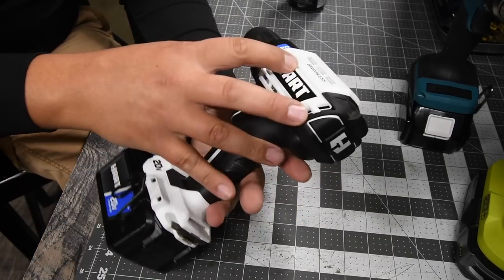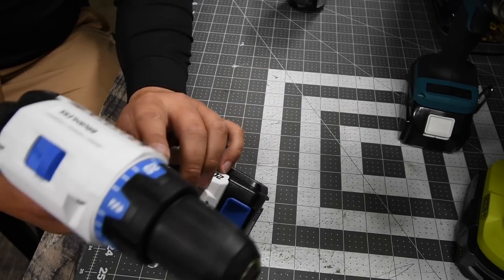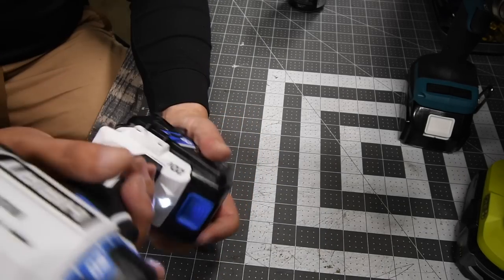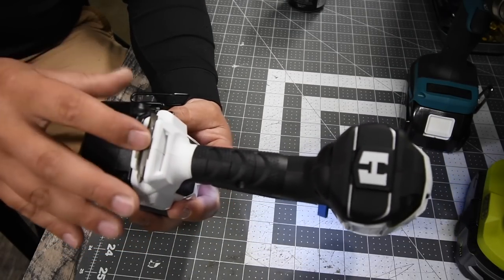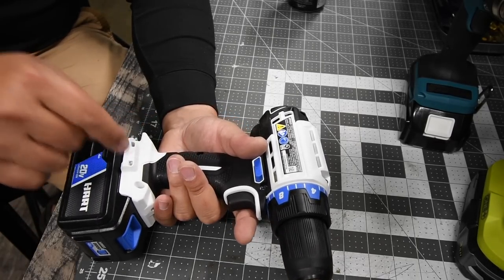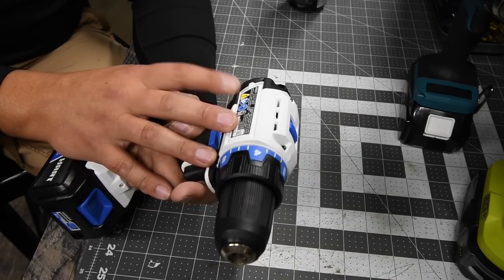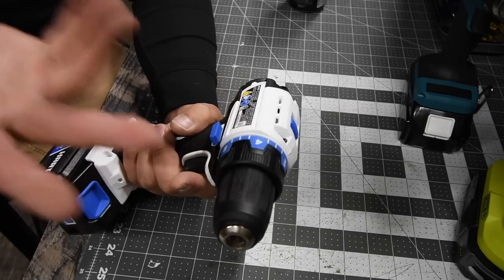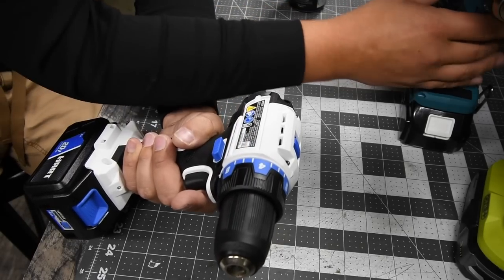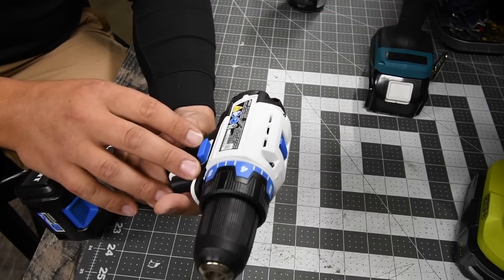For the Hart, brushless motor, 23-point clutch plus one — the one is drill. Two speed settings, forward, reverse, LED light on the base. It does have a bit holder, which is old school. The model number for the Hart is HPDD25, 20 volt system — which really is 18 volt. First speed is zero to 500 and second speed is zero to 1900. So the first speed is the same, but Makita is leading by 100 RPM more on speed two.